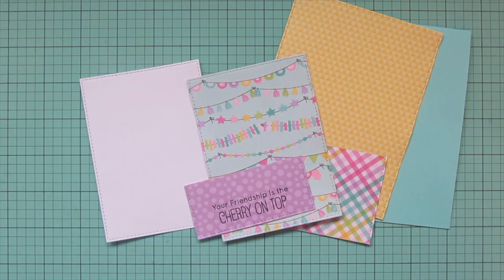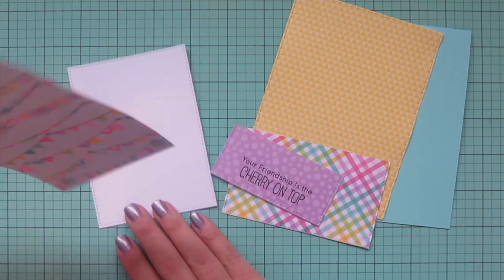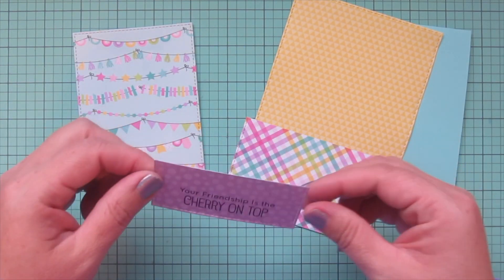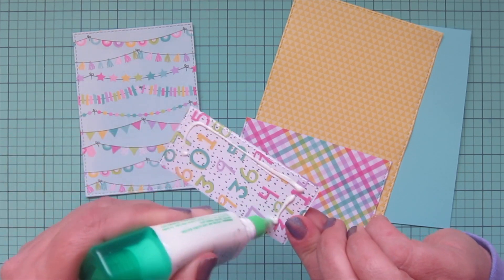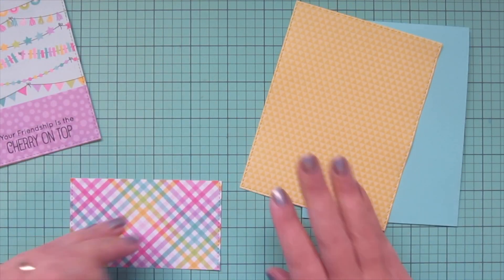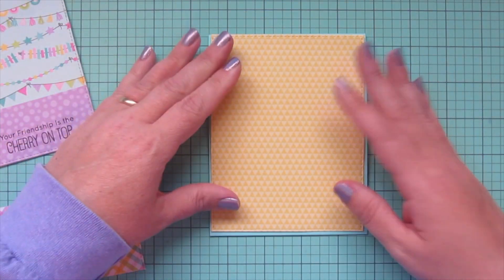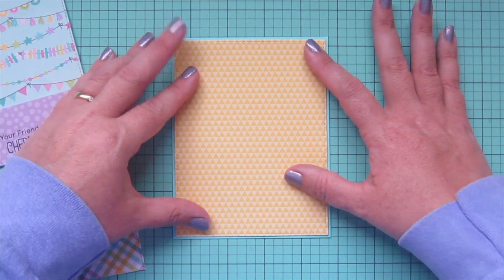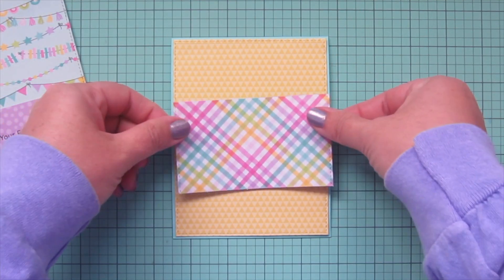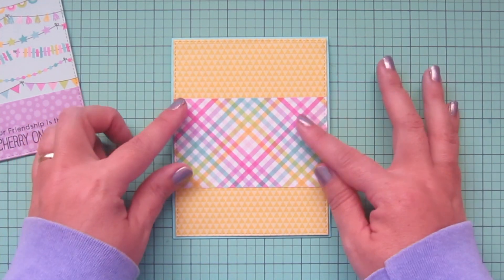Now I'm going to start adhering my pattern papers. I'm taking the one with all the banners and gluing it down to a piece of plain white card stock for extra stability, so I can pop it up as my focal panel. The purple polka dot I'm gluing to the bottom, which will be the ground. Then I'll take the yellow triangle print and adhere that to my card base — the dies leave just a sliver of card stock showing through, which ties into the colors in my pattern paper. Then I'll do the plaid print right across the center, making sure it's lined up nice and straight.